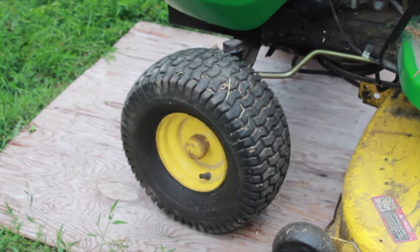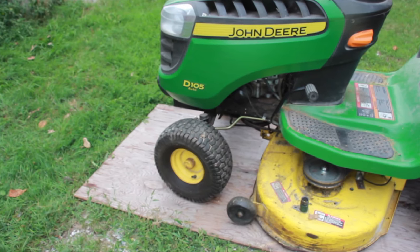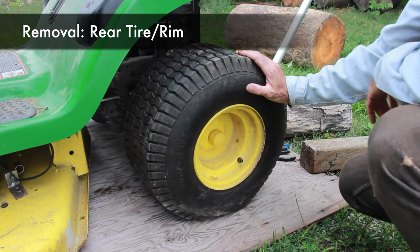Today we're going to have a look at how to remove front and back tires off a John Deere riding lawnmower. We'll start with the rear tire.